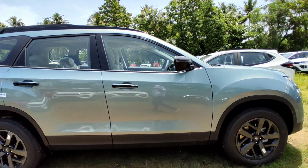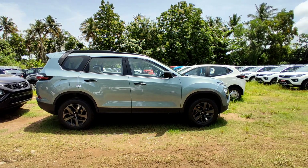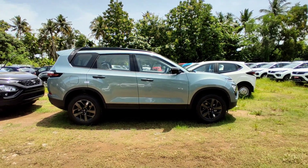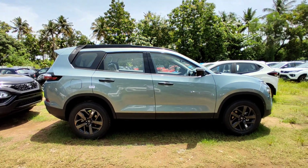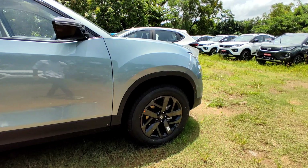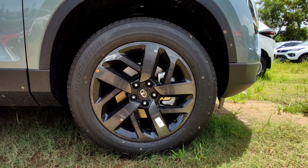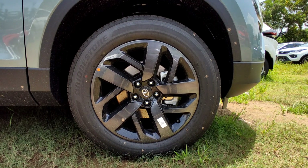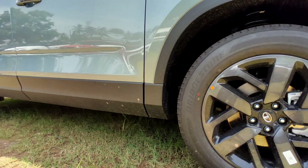The side profile measures 4666 mm in length, with a height of 1786 mm and a wheelbase of 2741 mm. The Tata Safari has a bulk look. The tires are 235/60 R18 units wrapped on charcoal black alloy wheels, offering great wheel travel distance. There is also all-side running cladding.